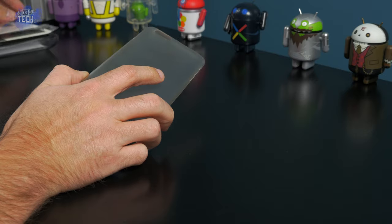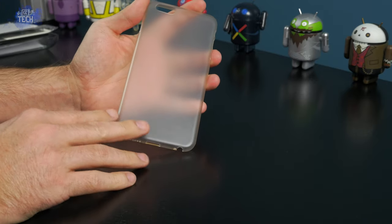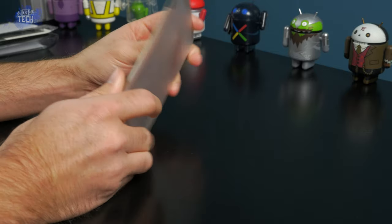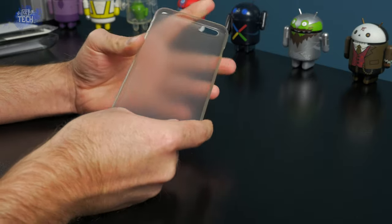The case is made of hard plastic with a matte finish on the back with somewhat softer plastic sides. The case is not flexible however, like silicone cases, so it's going to provide a bit more protection than a standard TPU or silicone style case.